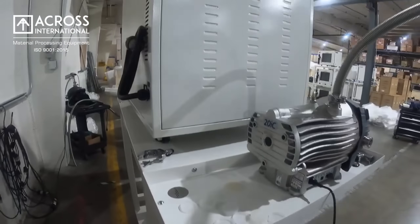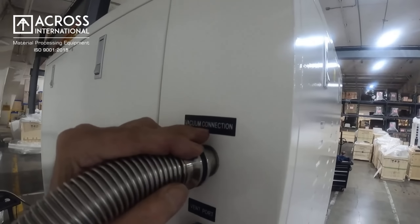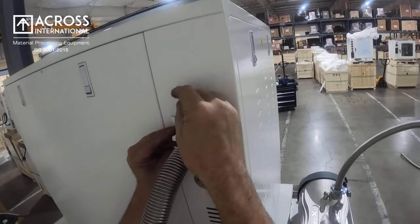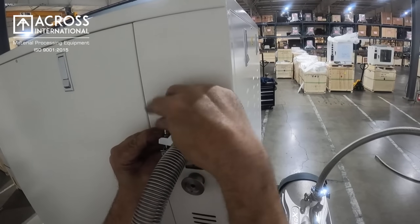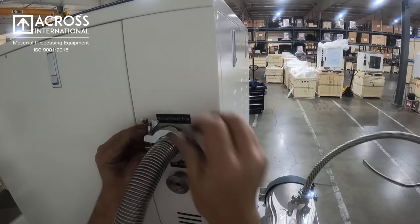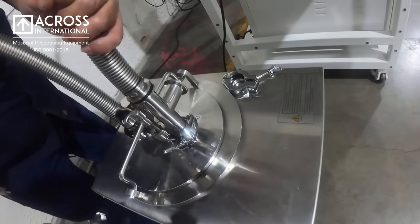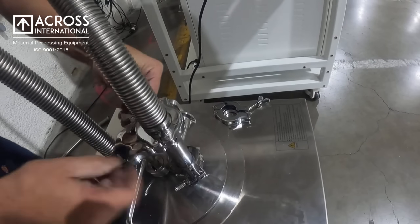We have another two meter bellow. Attach this with your seal and your KF 25 to your vacuum connection. Tighten your clamp. We'll take the other end of the bellow and secure it to your cold trap. Tighten your clamp using your seal and KF 25 connector.